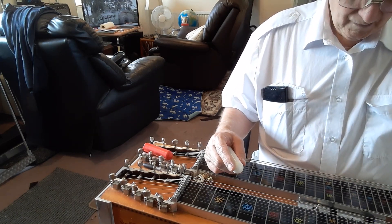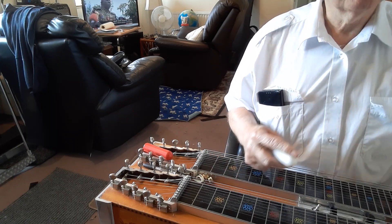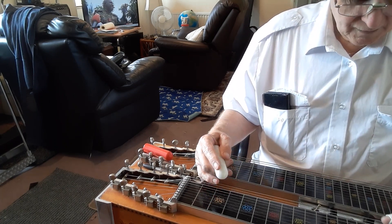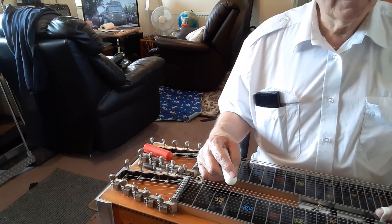This would have been help video number three, I think, if I could find it. I've probably deleted it, and when I look back at what I did 12 or 15 years ago it looks like such rubbish, but I'm still being asked for basic help.